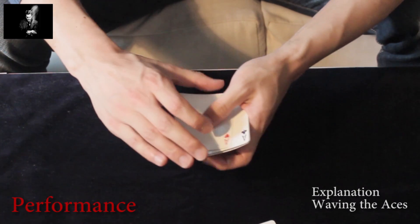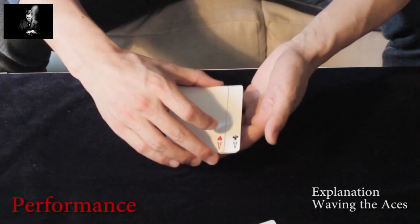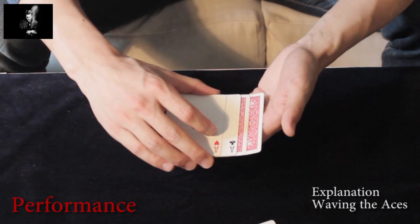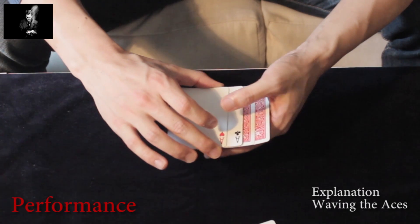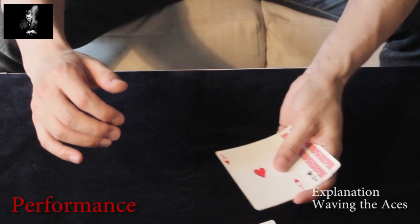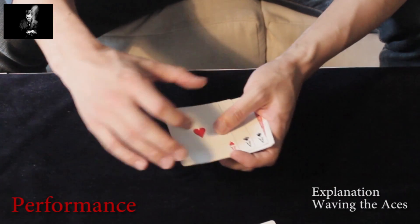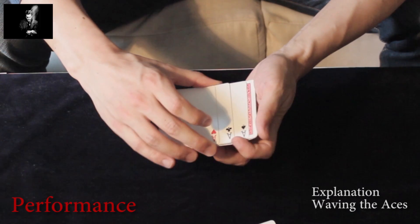One more time. After the first phase you end up in this position. You slide the bottom two face-down cards to the left, re-grip the packet, and perform the optical aligning move while you are waving.